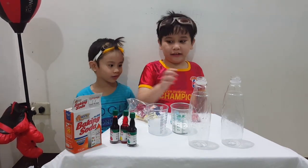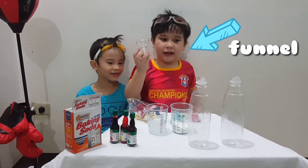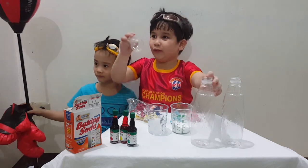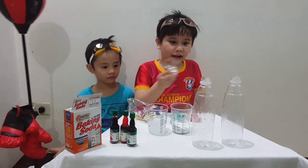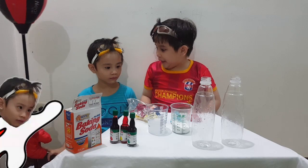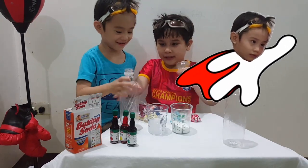So we're going to make our experiment with this funnel that Daddy made. And we're going to use it with this bottle. Super David, will you at least give me the bottle? Thank you!